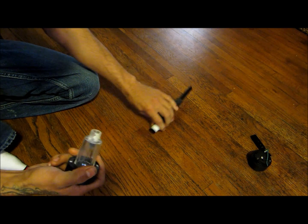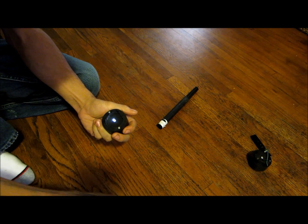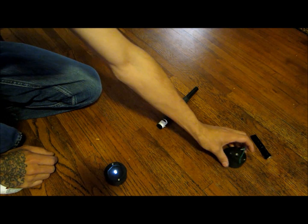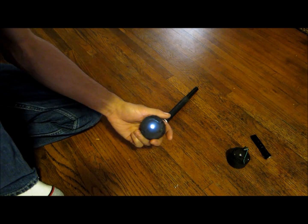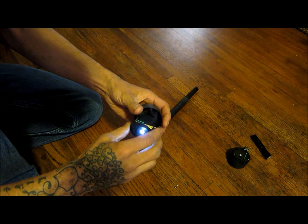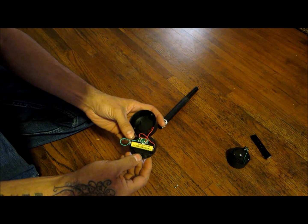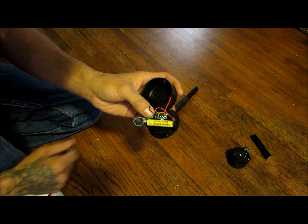When you take them apart — here's some screws and you pull them apart — on the inside there's actually a battery in there. Here's what it looks like on the inside. You've got a double-A or triple-A battery in here and a little board with some smart gadgets on it.